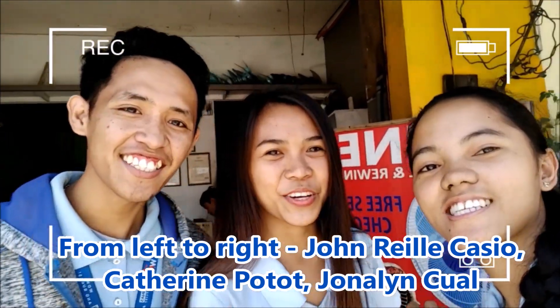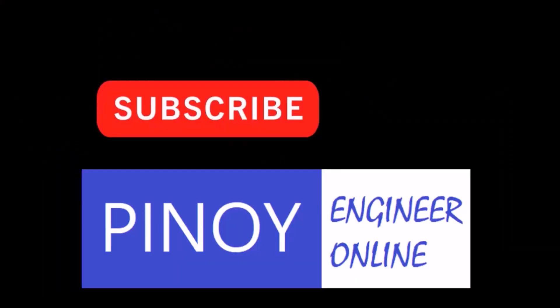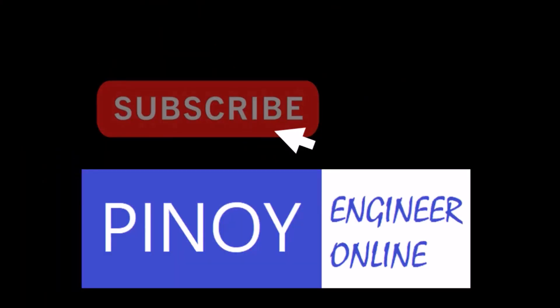Special thanks to these people for taking the footage. That's it guys. If you like what you just learned, hit the subscribe button and notification bell for updates. We'll see you next time.